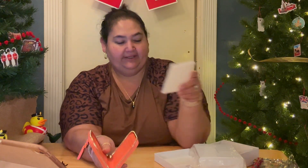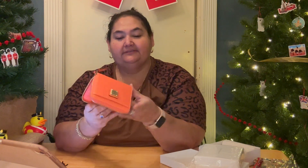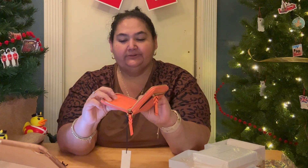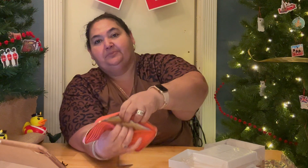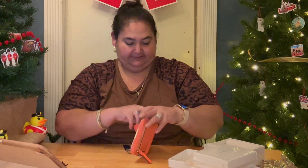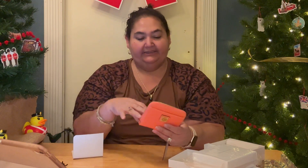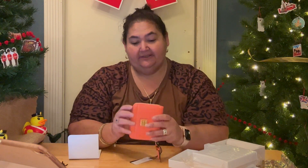This is a zipper wallet that opens up all the way, which is easier for me. It has four card slots on one side and a slot for your money. The interior also has the red lining — you can put your money and cards in, zip it up, and when we travel I don't have to worry about anything falling out. It's compact and great for the smaller bags I bought.